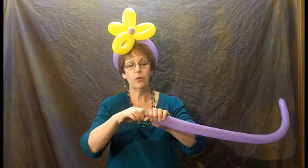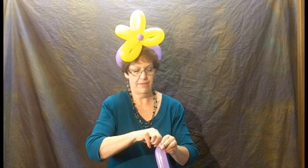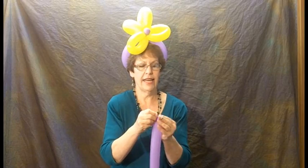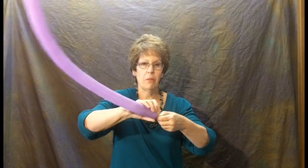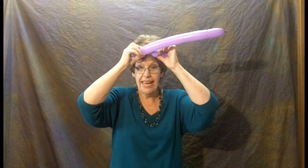I'm leaving a little bit of air right at the end, just so I can tie this easily. Now I've got to take this one off so I can show you guys. What I'm going to do — you can see — I'm starting again with a small bubble. Now, I'm going to wrap this around whoever's head it is that you're making the hat for.